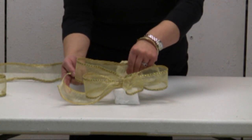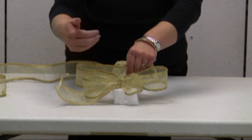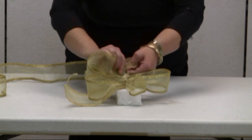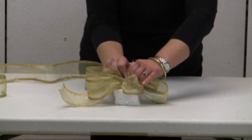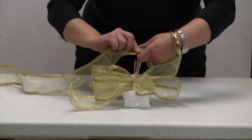I am going to make this particular bow with the center loop a little bit bigger than the front and back loops — a little bit longer. So this is going to be a little bit longer.